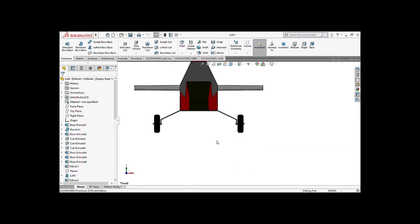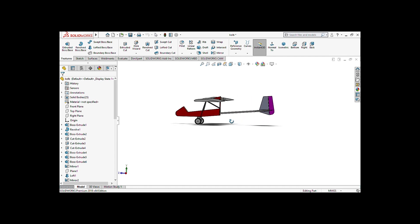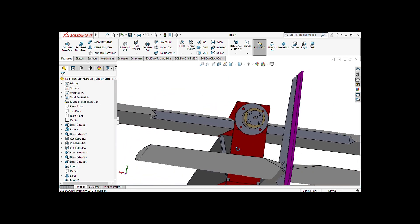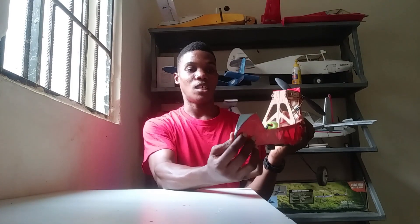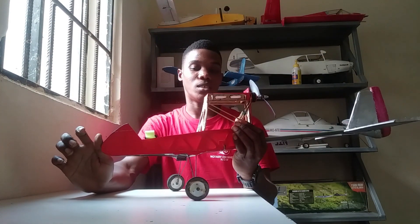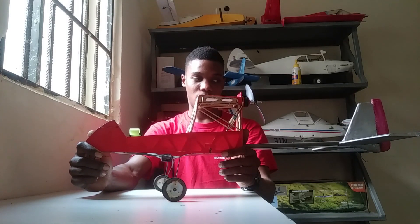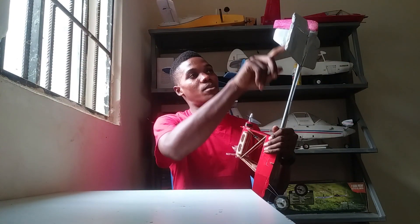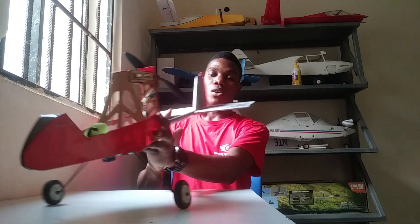Before I built this airplane, I designed it on SolidWorks. I made it look similar to a Cobb Firefly ultralight airplane, but it does vary from the Cobb Firefly — the tapered nose, the dihedral. The Cobb Firefly has a more swept tail; mine doesn't. But other than that, it pretty much looks like a Cobb Firefly.